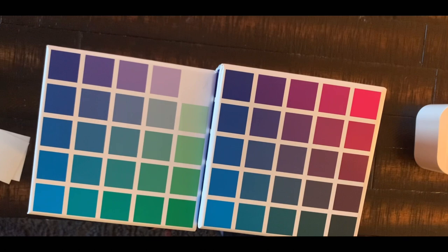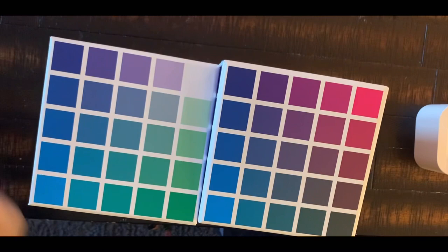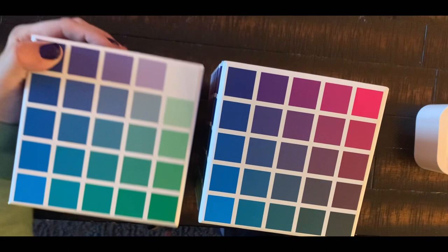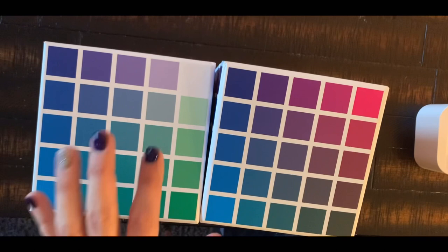Hey guys, welcome to the channel, it's Dee. I just wanted to do a quick video today on these beautiful things that arrived for me. These are the Sarah Renee Clark Color Cubes. I'm not going to spend a lot of time on it because they've been out for some time and a lot of colorers have been posting about them, but I ordered them for one specific reason.